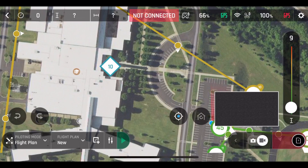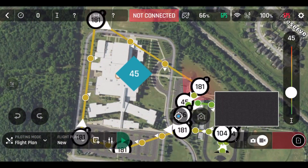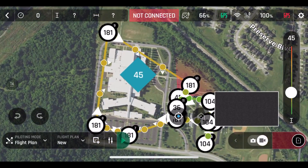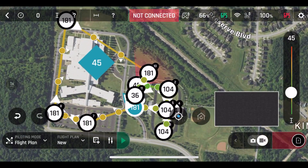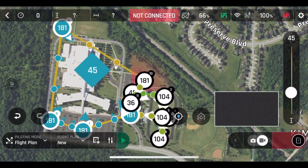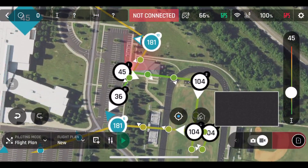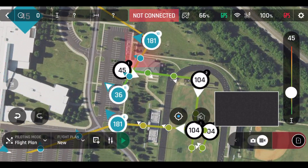We're going to make the point of interest about 45 feet up in the air and then go around and select all the points on the mission that I want to point at that point of interest. It sounds really confusing, but it's pretty straightforward. You can see that I'm turning all the black and white points to blue — that's pointing them at the blue point of interest. So in this mission, we have one section with a point of view and another part that does not have a point of view at all.